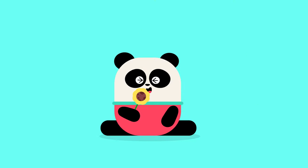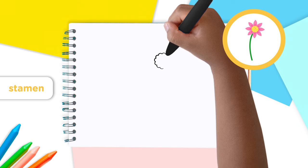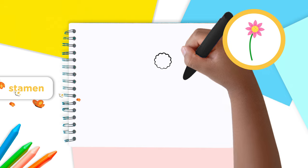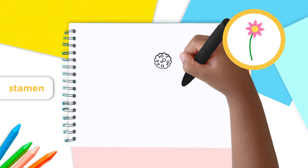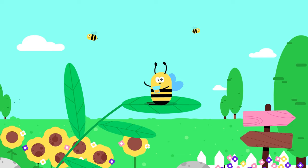Let's draw our flower starting from the stamen. Start by making a big wavy circle — wavy because it's waving at the bees to get their attention. And now inside the circle draw a lot of little circles.